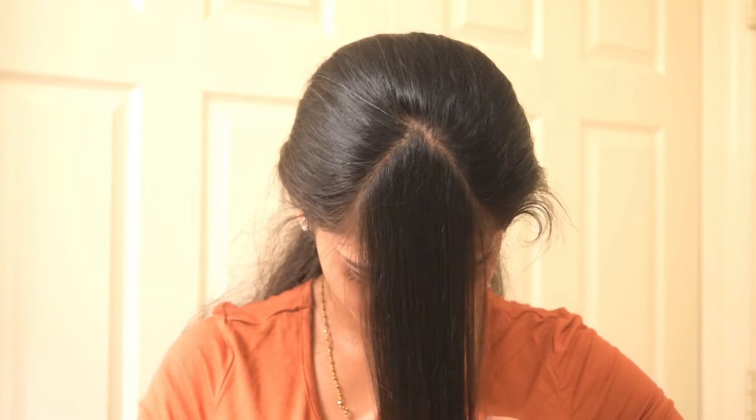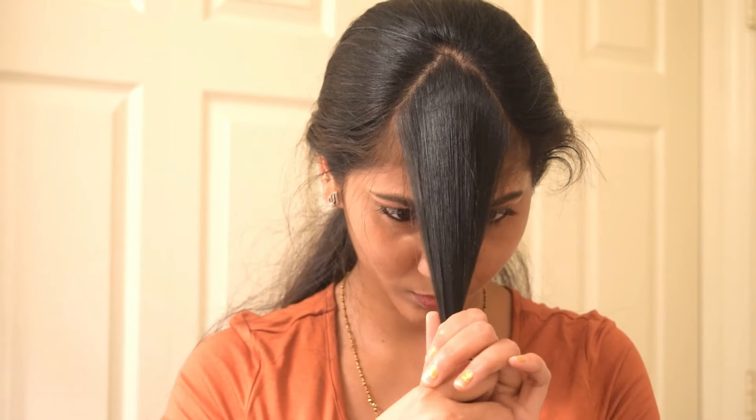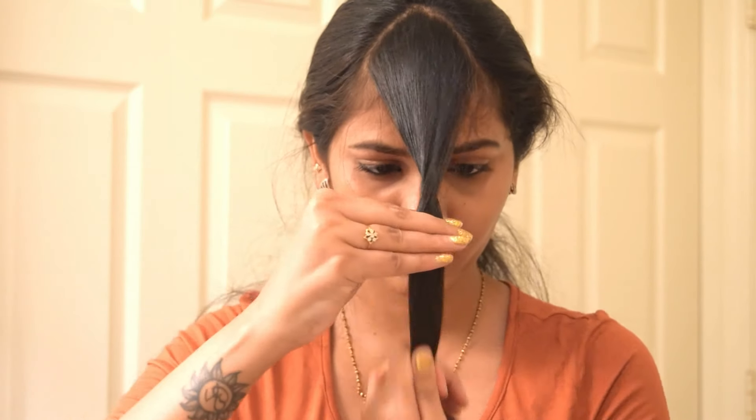Before cutting, always check your hair length. I want my front parted hair to be long and thicker, so I'm going for long bangs. You can go for shorter if you want to style them short.